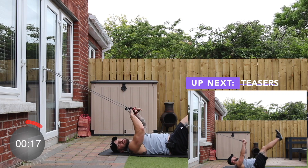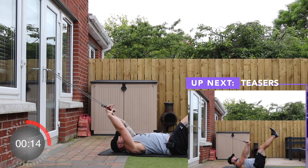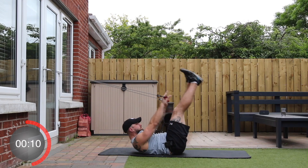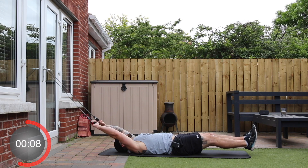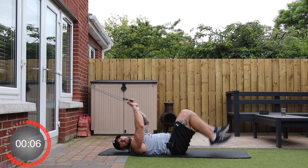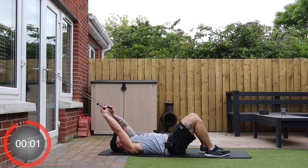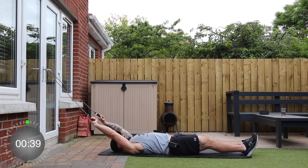Up next we're going to do a combination of both those exercises. Bring the arms behind us and the feet out in front, and we're going to crunch up in the middle, lowering back down but don't let the hands or the feet touch the floor. Three, two, one, and go.